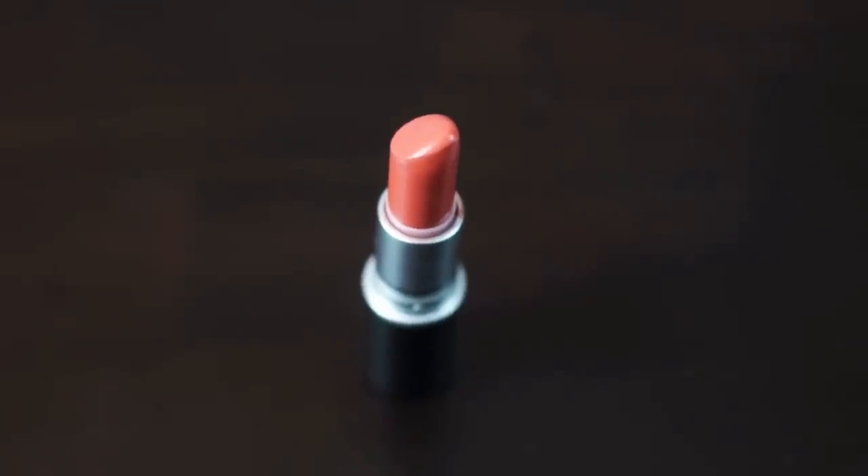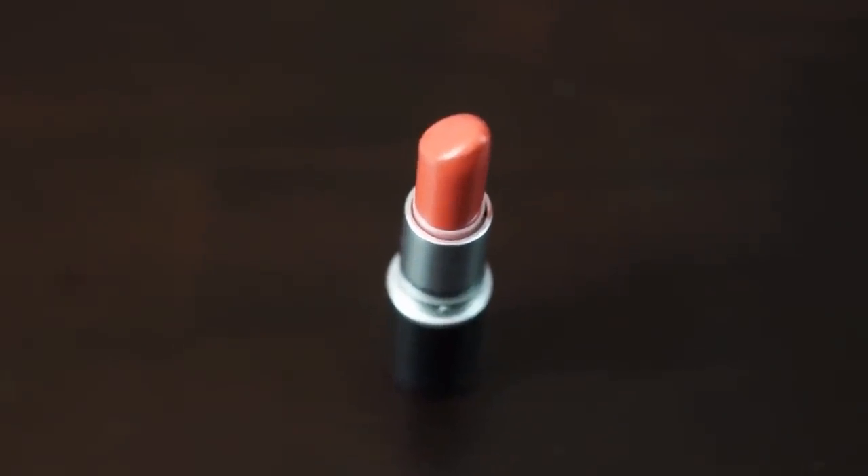The next one we're going to try is Ravishing — I've actually never tried this one before. It's a creme sheen finish. I would describe it as a coral. It's not bad — I like it better on you, but with a liner it would look great. A liner will take care of all of this.